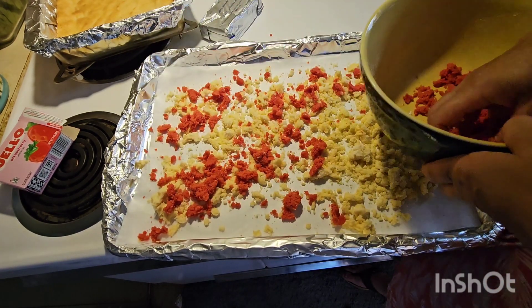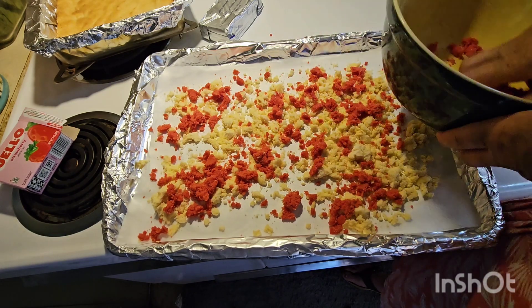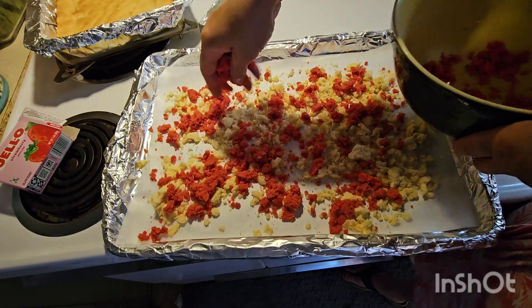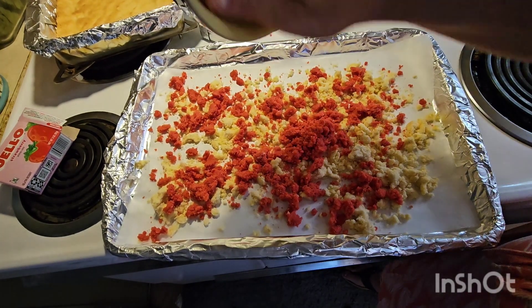I just came up with an idea — peach! If you made this with peach jello, this would be like a peaches and cream bar. Oh my gosh, I love peaches. I bet that would be so good.